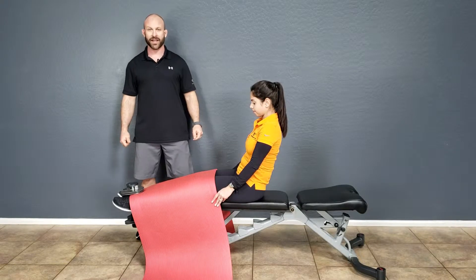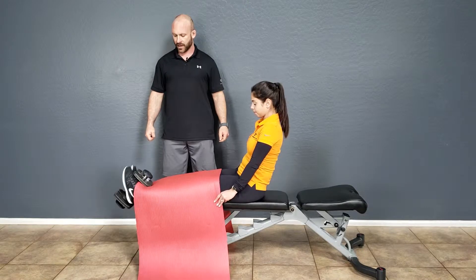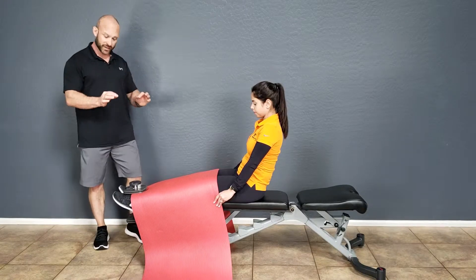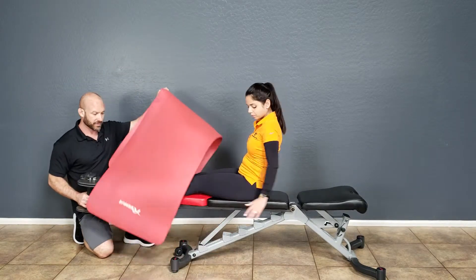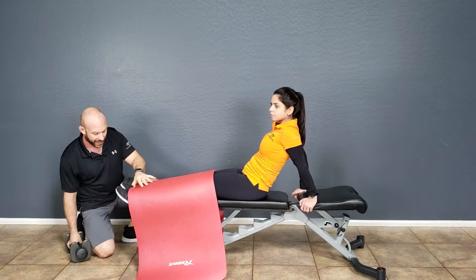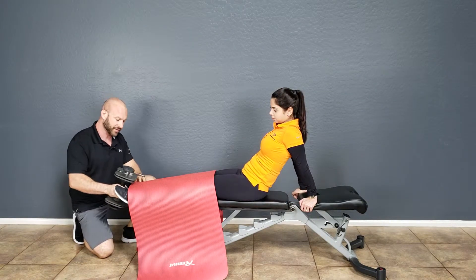Dorsiflex toe raise level two. In the dorsiflex toe raise level two exercise, just like dorsiflex toe raise level one, you're going to sit on the bench with your calves about midpoint off the bench, and put a pad across the lower legs to protect the metal plate from the shins.